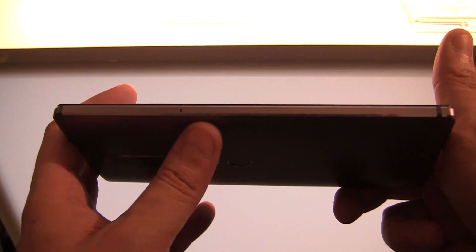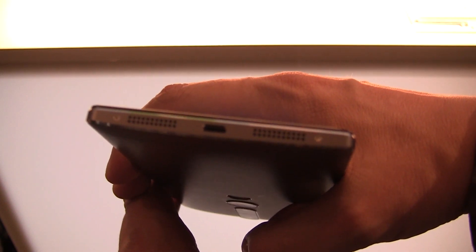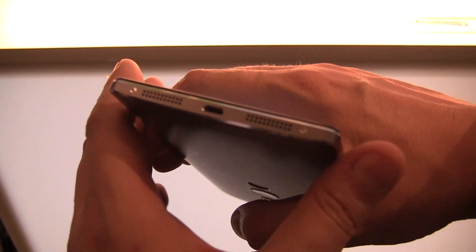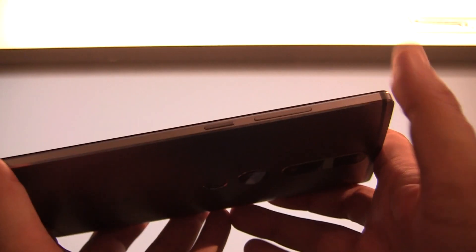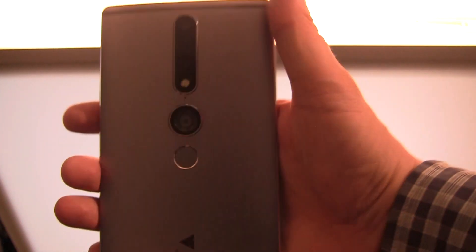We have a slot for your nano SIM card and your micro SD card. There are stereo speakers on the back, a Micro USB port — I was kind of hoping for USB Type-C — and over here we have a power button, volume rocker, and a jack for your headset.